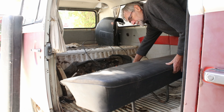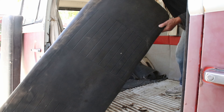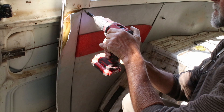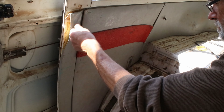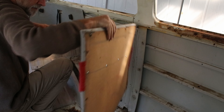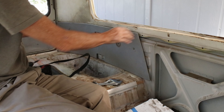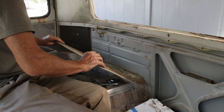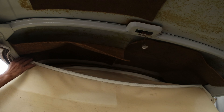I took out the old seats — they were in good shape, but not any use for my camper conversion plans. The panels were pretty nasty so they all had to go. I'll use them as templates for making some new panels.